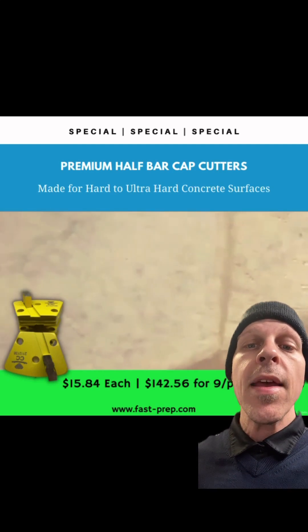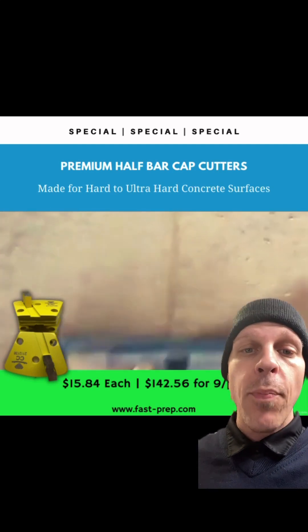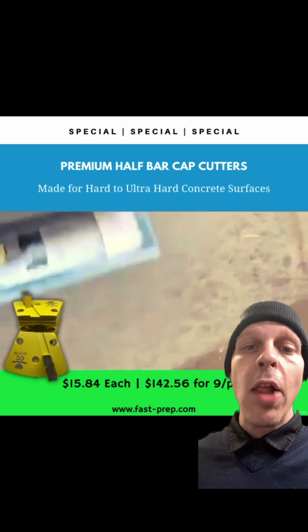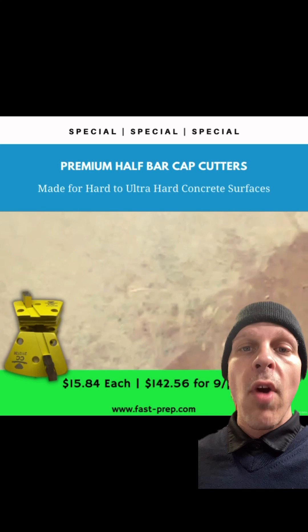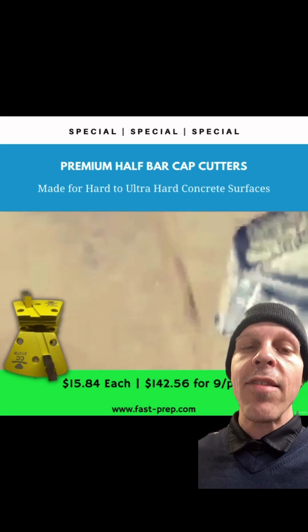You basically have a lot of diamond points touching off on the floor. The alloy is extremely soft, allowing the diamond points to be exposed, and they're going to grind the concrete super fast.